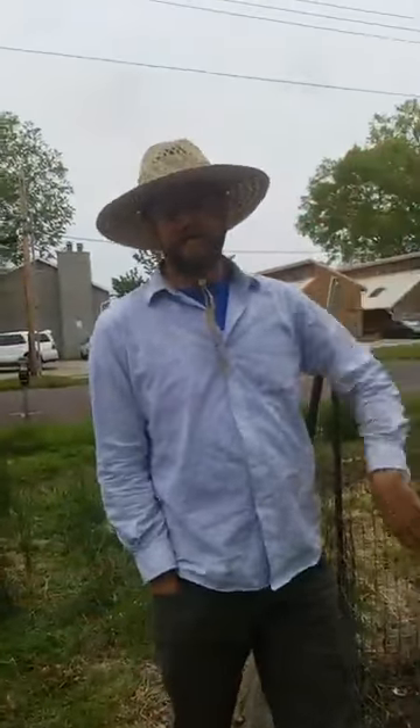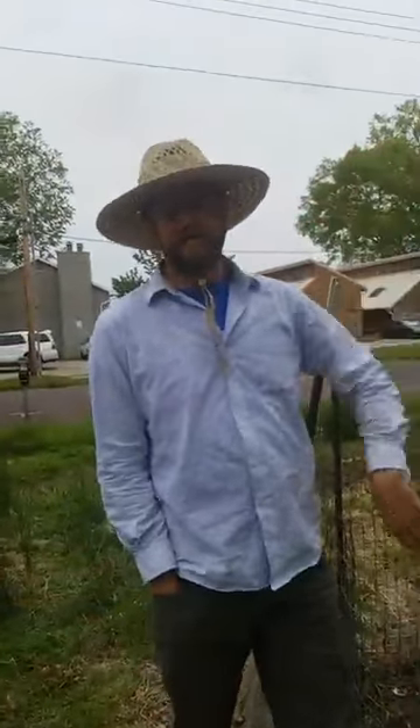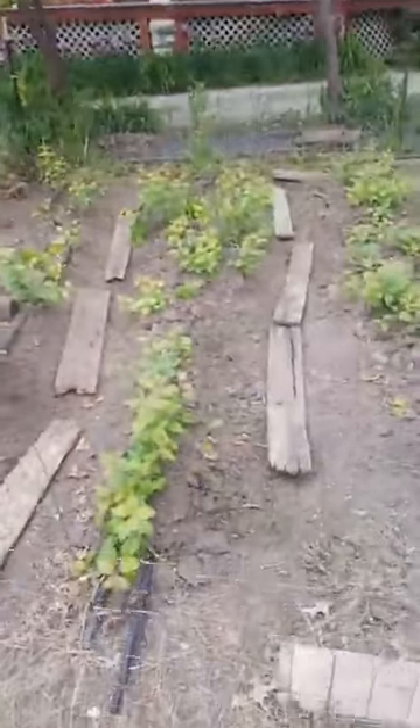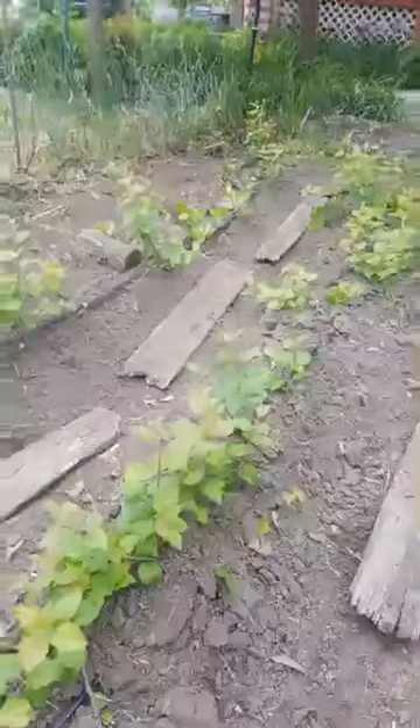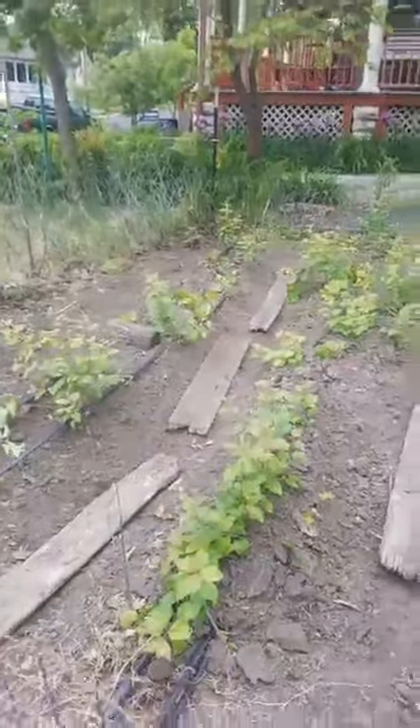Hi everybody, happy to be on Veg Out today talking about apple trees and the process to grow apple trees. We're here downtown Columbia looking at a stool bed, and so each of these little sprouts is an apple tree — but not an apple tree that produces fruit, but a rootstock. It is the base of a tree. This is a Mark rootstock; it makes sure that the tree is short — a dwarf rootstock — so it only grows about as tall as I can reach, which is really convenient for picking.